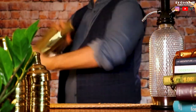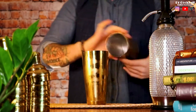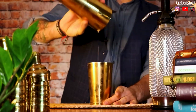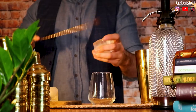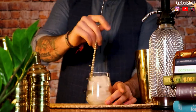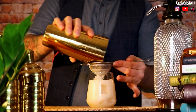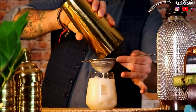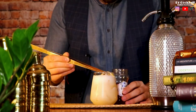Let's shake our whiskey sour as we would normally do and strain it right after. Discard the ice and shake it one more time. Fill up the glass with some fresh ice and enjoy this moment of creaminess. Garnish your cocktail and let's take a closer look at this beautiful foam.